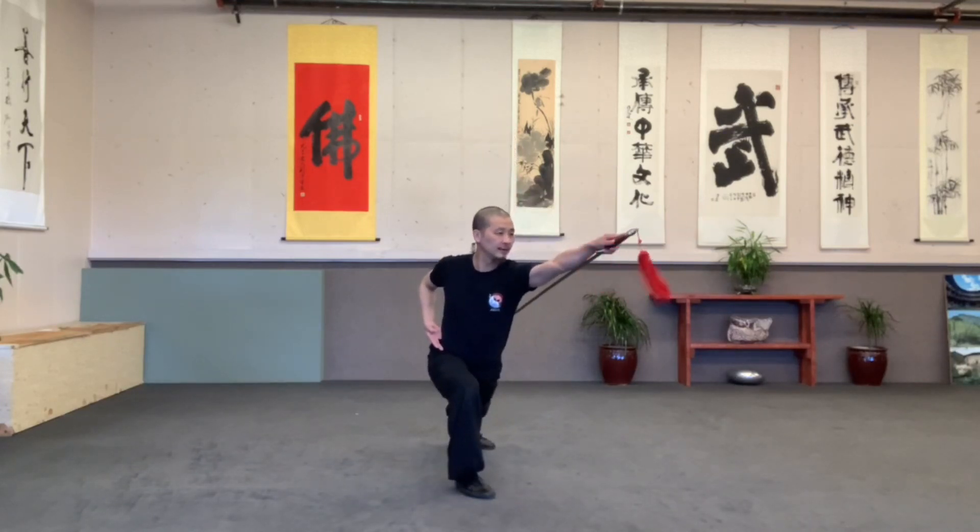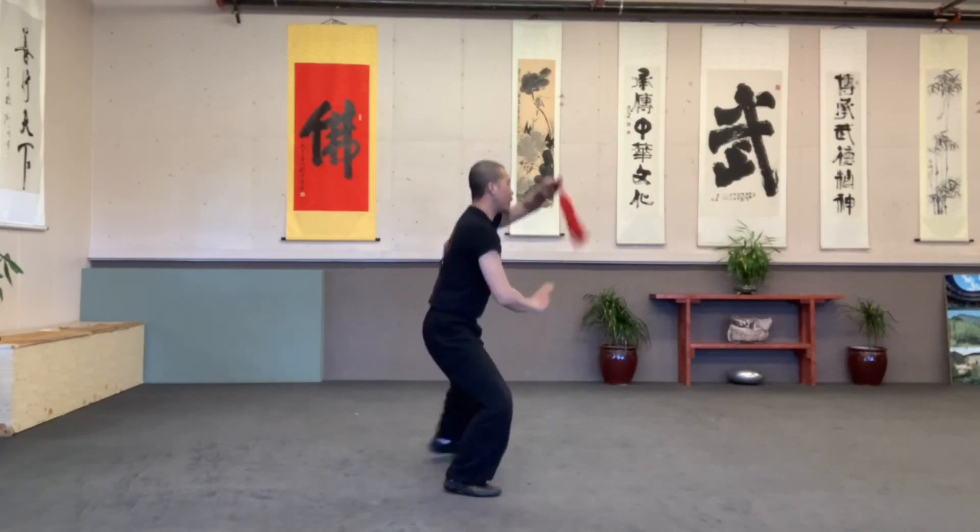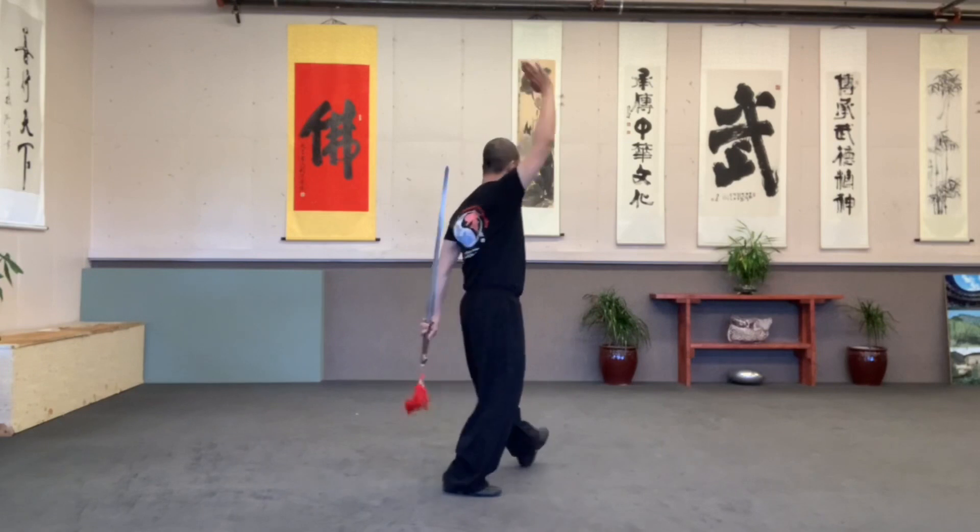Left leg back. Feet together. Post it. Open up. To the left side corner. Take a step. Hit.